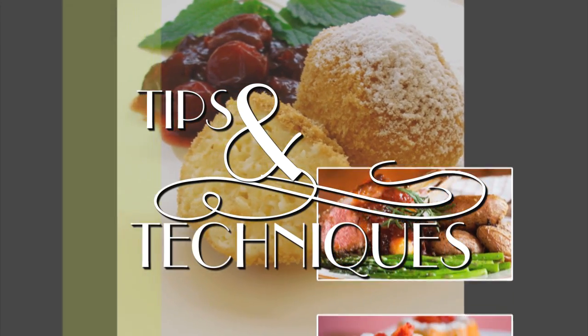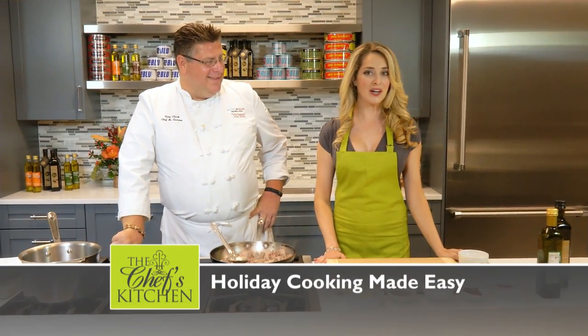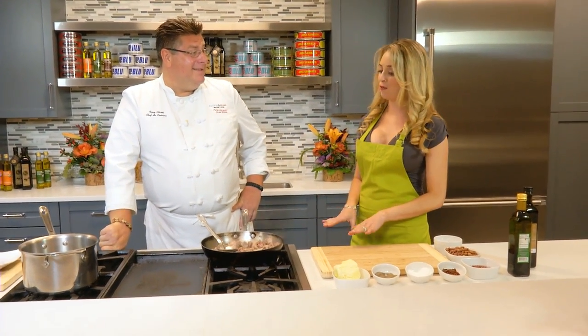Stay tuned for tips and techniques from the nation's top chefs in the Chef's Kitchen. This is Holiday Cooking Made Easy from DeRoe. Chef, you have a great recipe of what to do with turkey leftovers, don't you? Every chef has 20 recipes how to get rid of turkey leftovers.